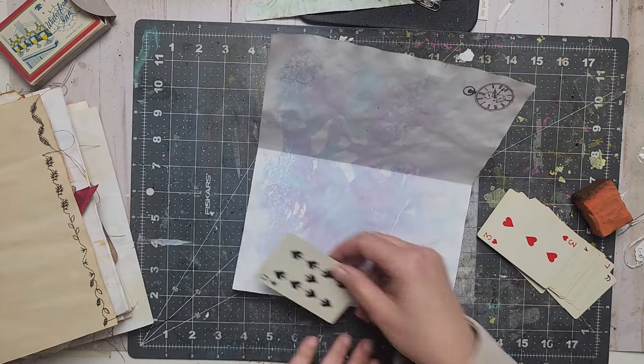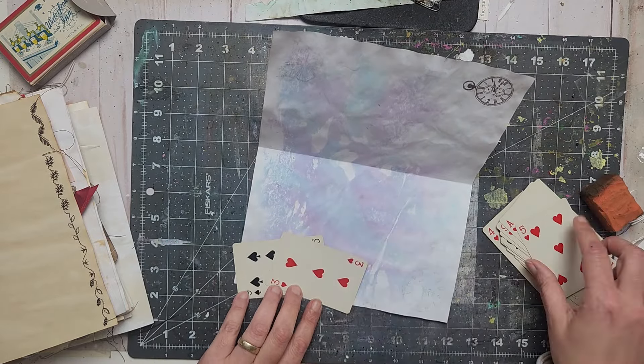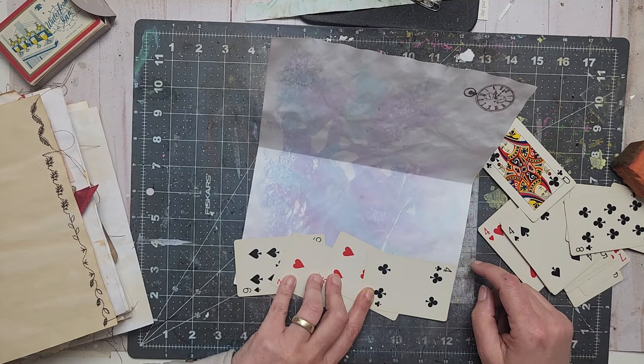The idea would be to kind of randomly put the cards here, but my head went: 'random? have you met me?' I'm trying to pick random cards and put them here randomly — it's not that easy. That's the pocket. My brain truly wants to find a diamond card because it's too hard, and I want black, red, black, red. But right now I'm trying to go against my brain.